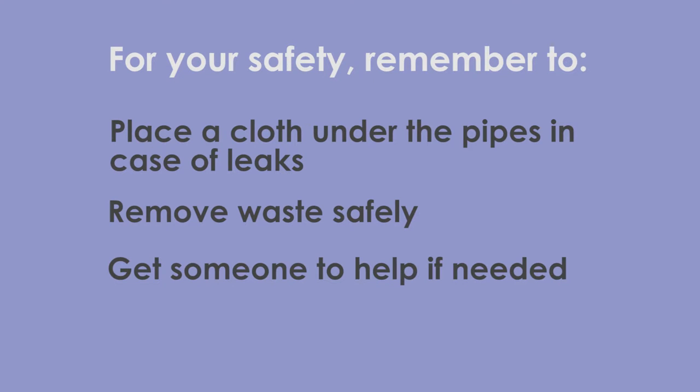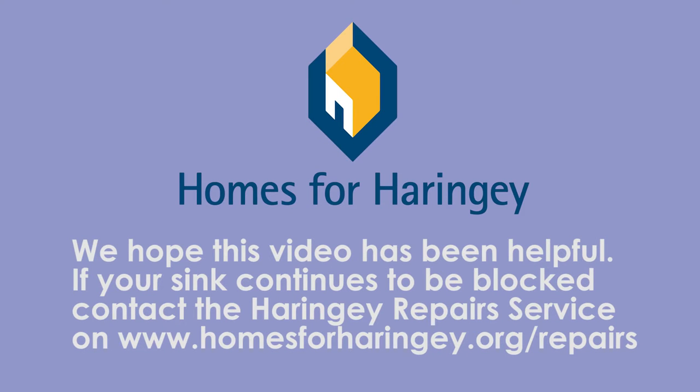Remove waste safely. Get someone to help if needed. Use cold water. We hope that this video has been helpful.